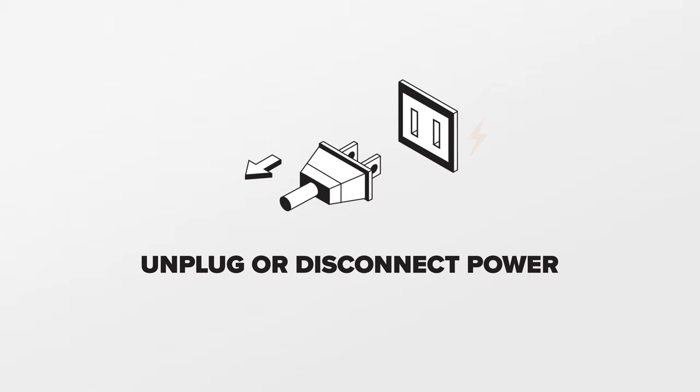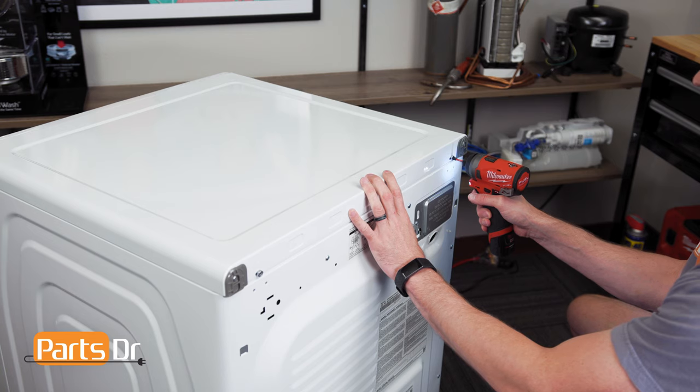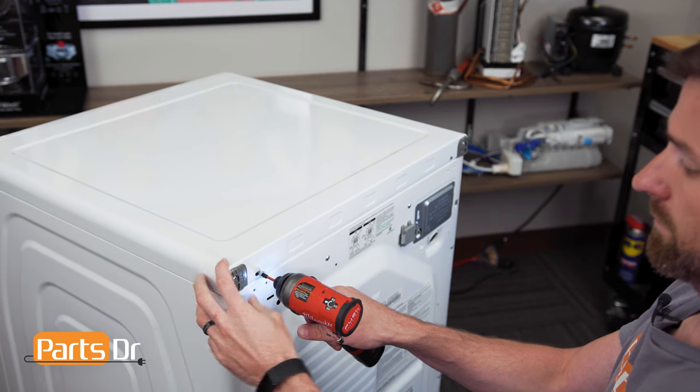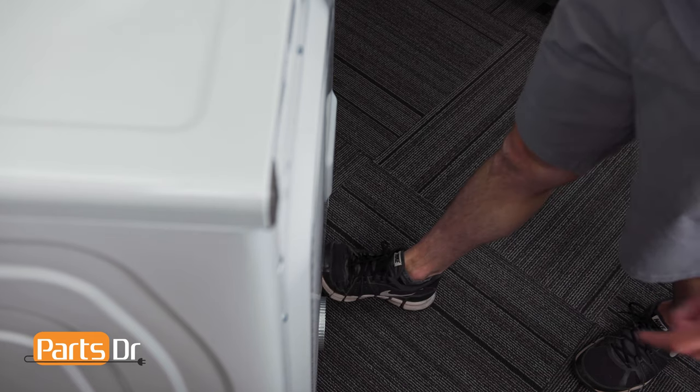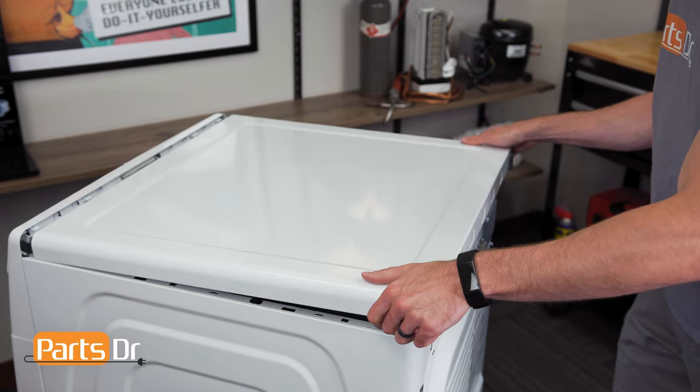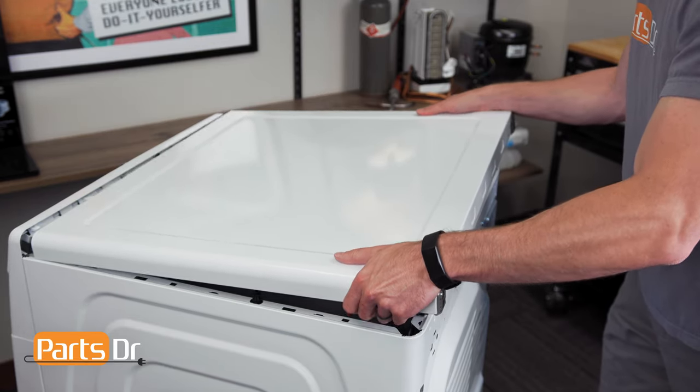For this repair, unplug or disconnect power to the dryer. With access to the back of the dryer, remove these two screws. Next, place your foot at the bottom of the dryer, place your hands on the top, and pull towards you until the top cover releases.